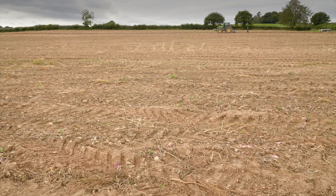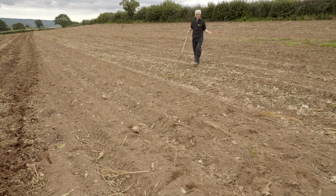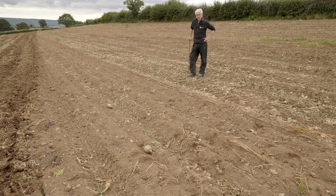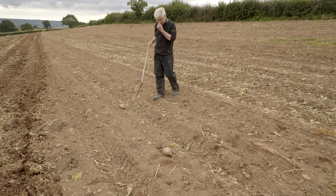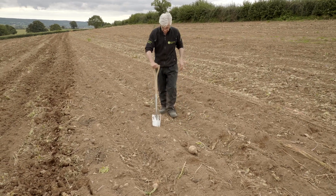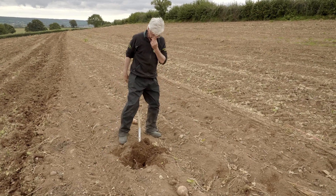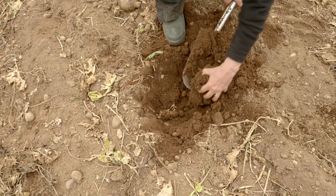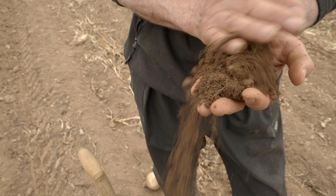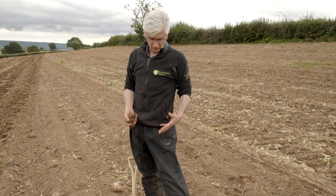Part of the solution for dealing with compaction is actually to choose the right field in the first place. For crops that are harvested late in the year, we need freely draining soil — a brown earth soil that doesn't lie wet. Let's have a quick look at this part of the field that hasn't been trafficked. It's relatively dry, so hopefully the soil structure underneath isn't too bad. You can see it's a lovely brown soil — a brown earth, a clay loam on the lighter end — and it's freely draining. There's an earthworm here.